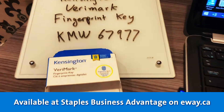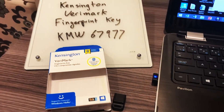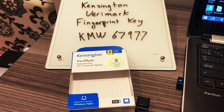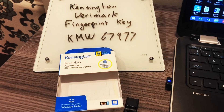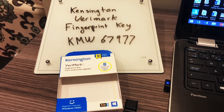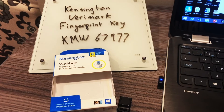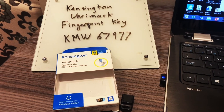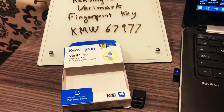The product number is KMW67977. I would definitely recommend combining this with a privacy screen and a lock if you are working from everywhere. Security is paramount nowadays — as we branch out from home, the home office, and even the office itself, we need to start thinking about security, and authentication definitely comes into mind.